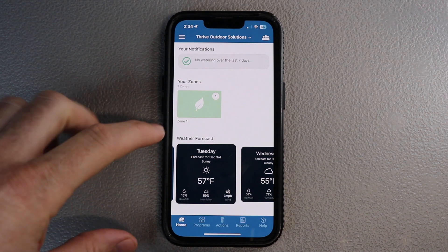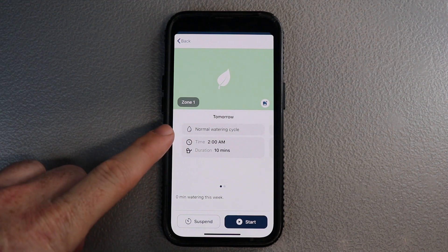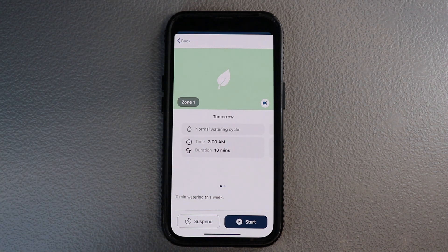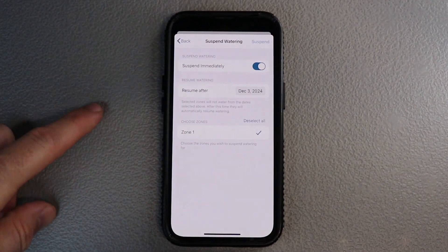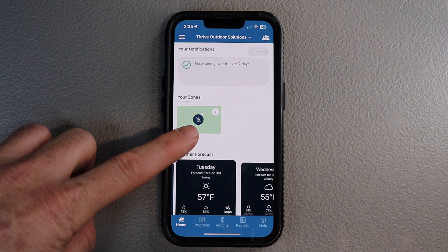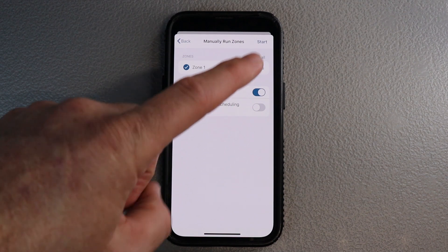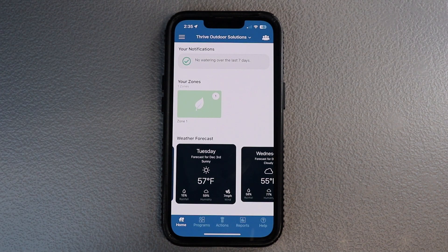A couple of things to know as you're going through: you can run manually by just clicking the zone. You can add a picture and see general information like when it starts and how long it's going to run for. You can see it's going to start on Wednesday and again on Saturday. You can suspend from here — hit suspend and say suspend immediately, and you'll see a raindrop with a slash through it, showing that zone is temporarily suspended, giving you time to fix a head or repair a leak. You can also start it manually by hitting the start button at the top right.